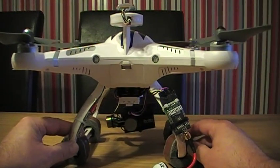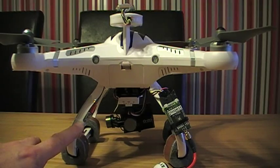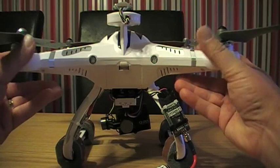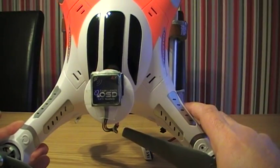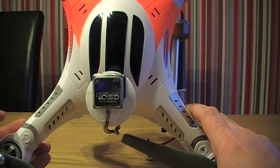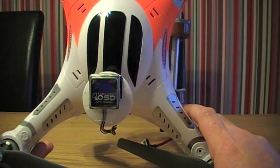At the back here I have my video transmitter. That's the Fat Shark Immersion RC transmitter, 250 milliwatts. And to the left-hand side here is my on-screen display. On the top, if I can just get that into shot, you'll see I have mounted the on-screen display GPS module. This is an excellent OSD from Hobby King — you can buy them on eBay.